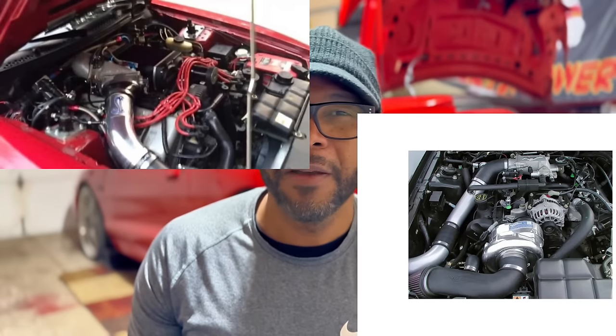Welcome to the SN95 Power Channel. We've got some exciting industry news tonight. You 4.6 guys — two-valve, four-valve — you've always had choices when it came to superchargers. You could go centrifugal or roots-style. But us small block Ford guys never really had a modern supercharger. You had Kenny Bell...